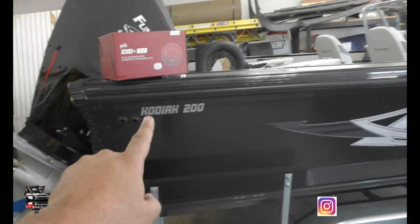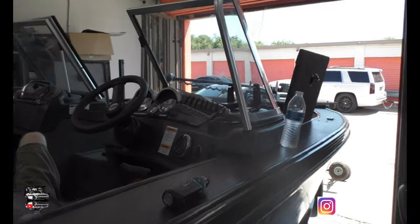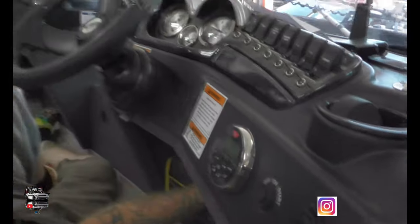I'm gonna show you exactly what I'm talking about. We got this young man who came in with his boat — he has a Kodiak 200, it's a pontoon crab boat. He had a little factory system that came with the boat, some Boss radios and stuff, and he's like, 'Jeff, what can you do for me to make this sound good? I'll be out on the lake with my wife, I want to be able to hear my music, I want to have a little bit of bass.'